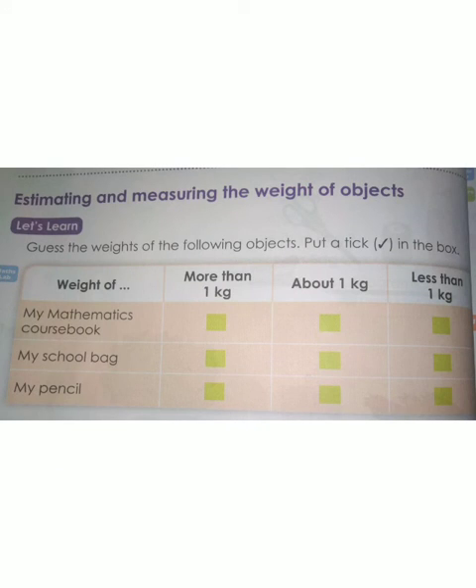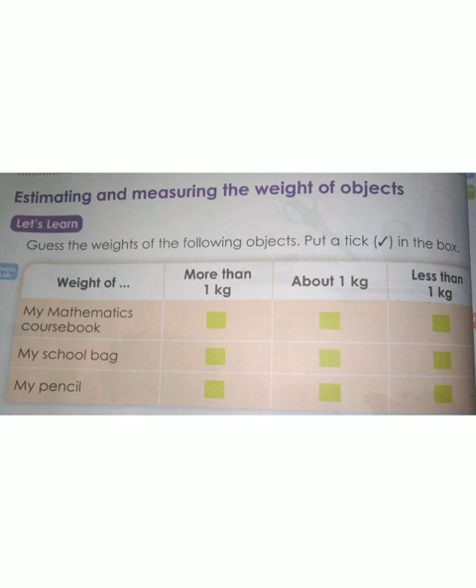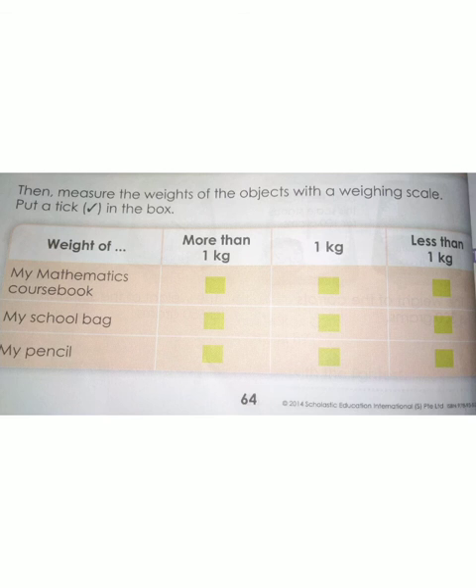This is your homework, children. Whatever object is given, you have to weigh the object by guessing it and put a tick mark whether it is more than 1 kg, less than 1 kg, or equal to 1 kg. Put a tick mark in the right box after guessing the object. Then you have to weigh the object using a weighing machine and put a tick mark after measuring.